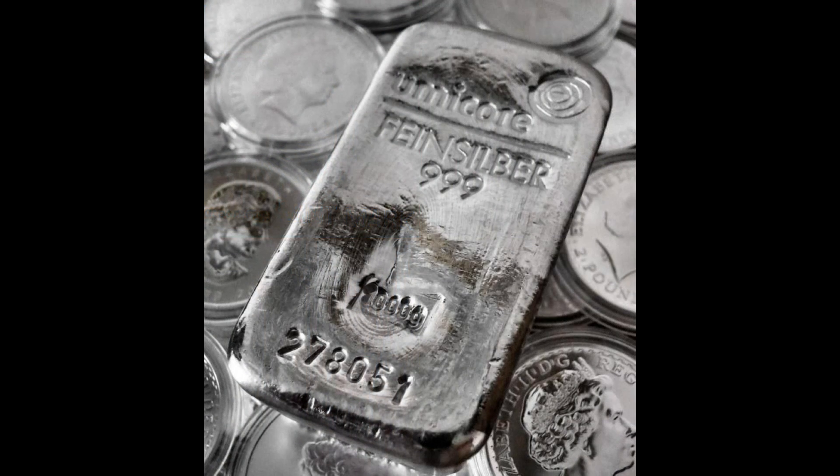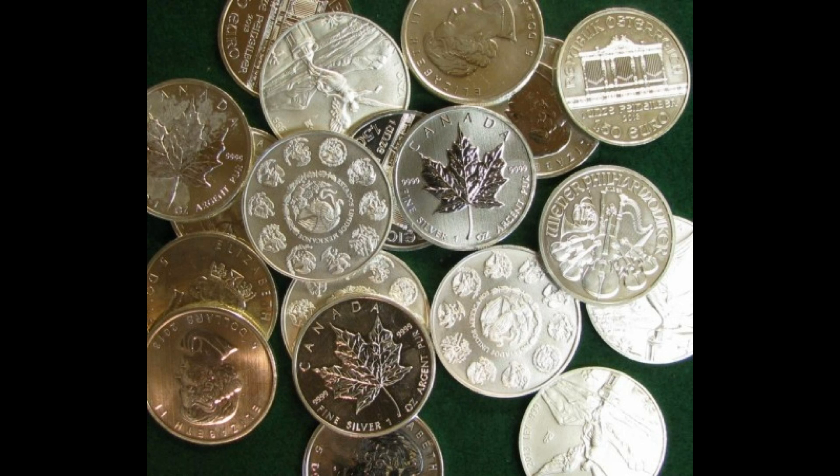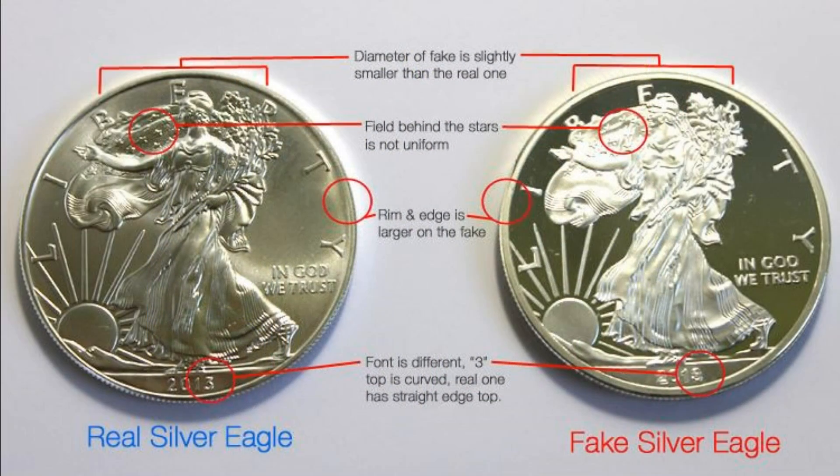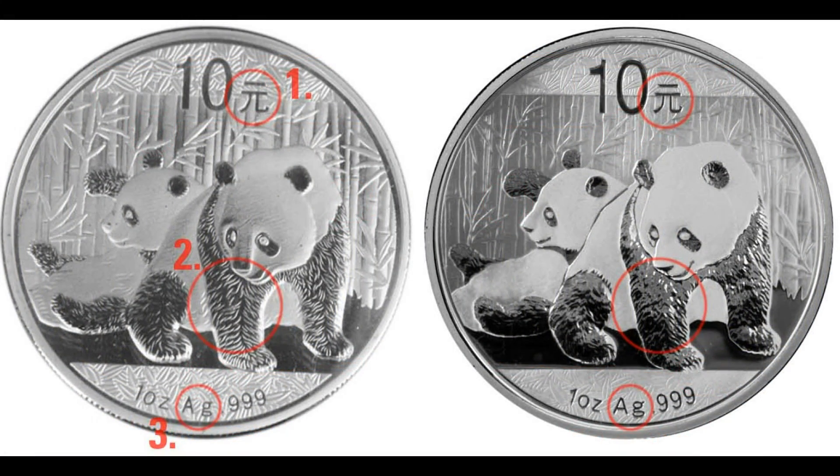There are many different techniques for testing silver, and any one test alone may not be conclusive. But combining several tests can give you a very high probability that the piece is authentic. Some techniques that don't require expensive equipment and are not destructive include a visual inspection — meaning looking for something that just doesn't seem right. This works especially well if you have a known authentic piece of the same design to use as a comparison.